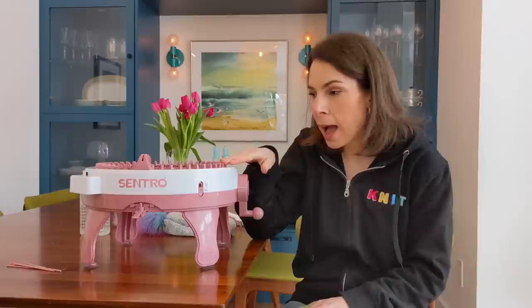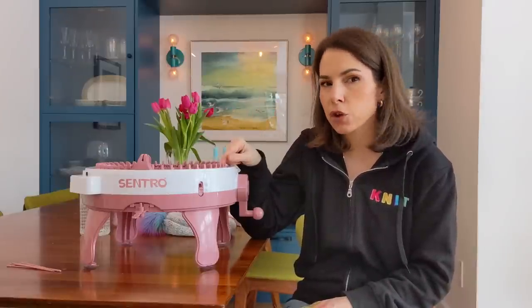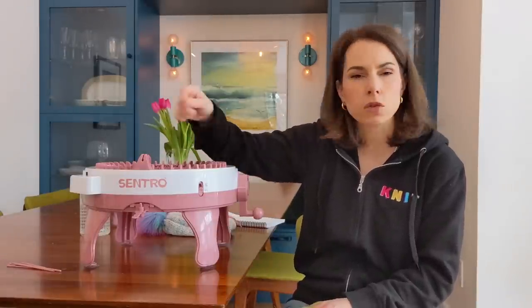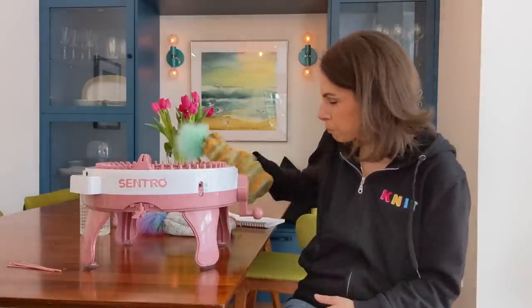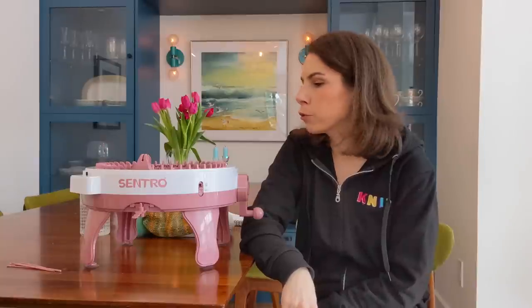My kids are particularly proud of them because they made them themselves — that's definitely a pro for this machine. My kids are seven and four; they just did the cranking. They didn't set it up or take it down — I think they could set it up, but removing it requires using a needle to catch every stitch so the piece doesn't fall apart. It is very simple for an adult, but the takedown might be a bit much for a four-year-old.